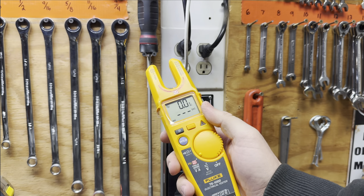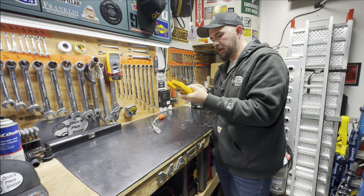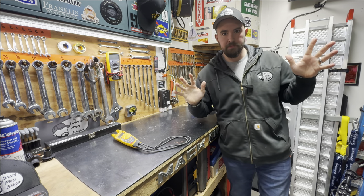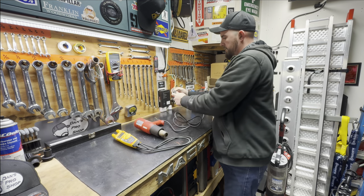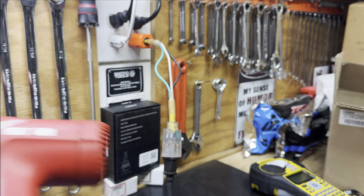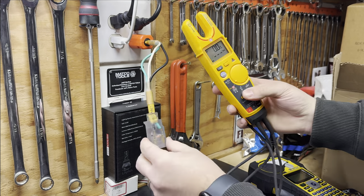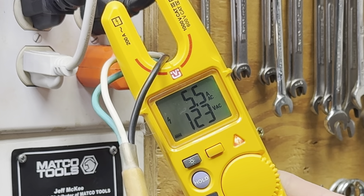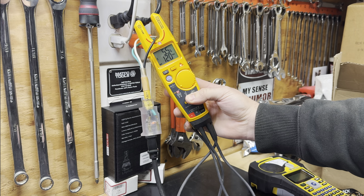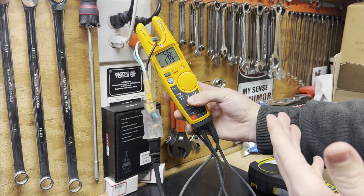Now let's plug something in so you guys can see how we monitor current and voltage at the same time. Throw probes back into location in the back for FieldSense, plug in the adapter, and let's grab a heat gun. Plug it in, turn her on, make sure we have it in FieldSense with probes parked. Put our finger on the back and look at that: 120 volts AC and 5.5 amps - completely wirelessly. If I remove my finger from that contact in the back, I lose my voltage because we no longer have a zero reference. Put my finger back and we get our voltage reading again.